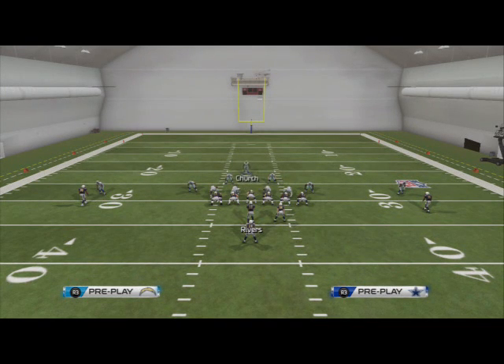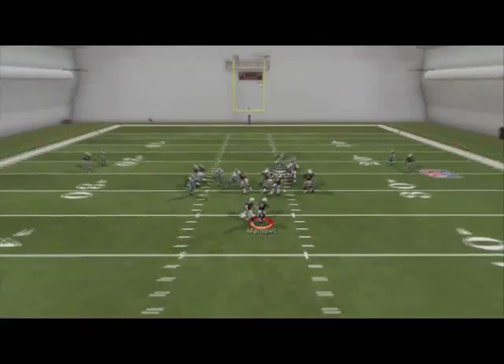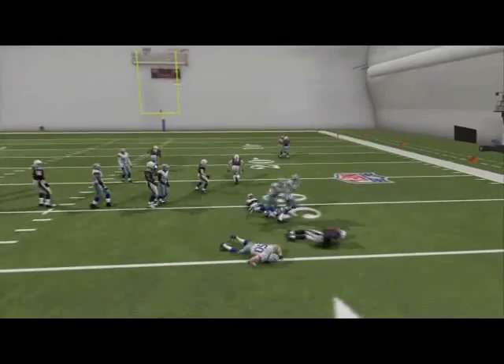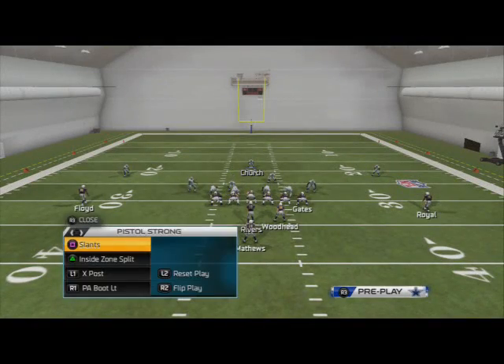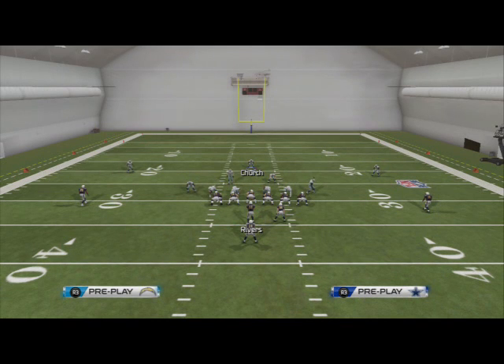We wanted to move Church down but we're just going to use our Church. Once we snap the ball, we see that it's a power run, so we know we have to set the edge. Once we get out there we just click off, and you see it's really effective against the run. Now we're going to look at an inside run.